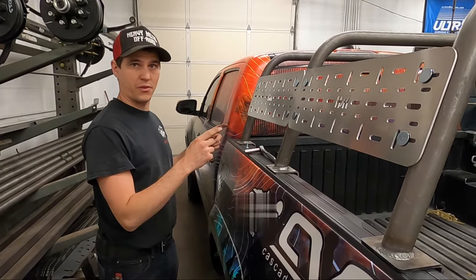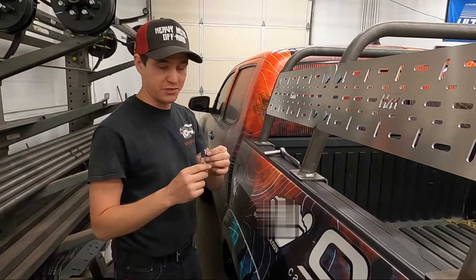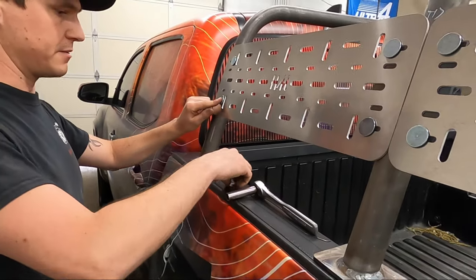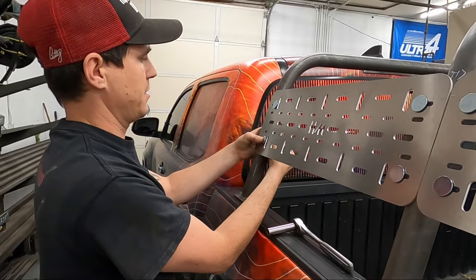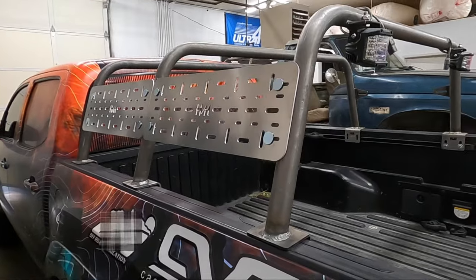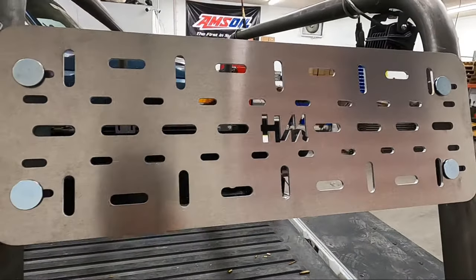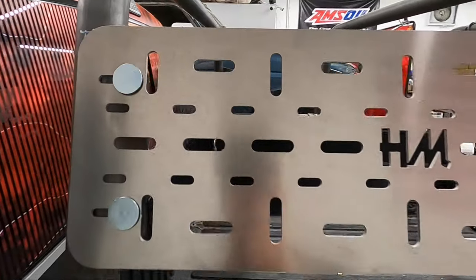Let's check out our Heavy Metal Off-Road universal mounting plates. Very easy to install. These bolts have a flat mounting surface so it won't dig into your rotopax or anything else you're mounting on there. It's got a square head so you only need one tool. Just slip it right in there, grab your washer, put it on the back side, then the nut — hand tighten that. Here's our flat mounting surface with the Heavy Metal logo. You can get these things powder coated if you like, or keep them shiny.